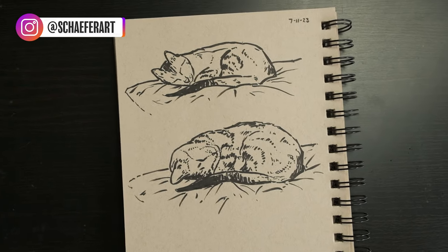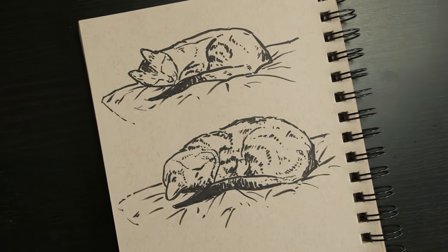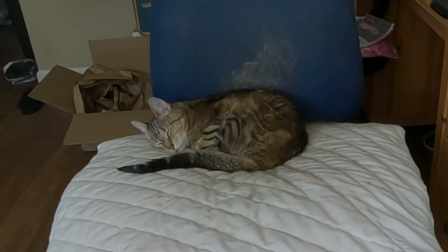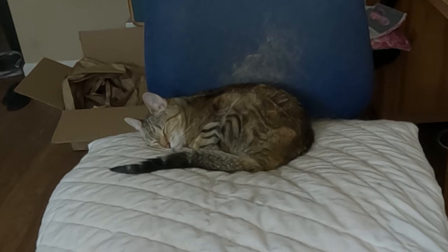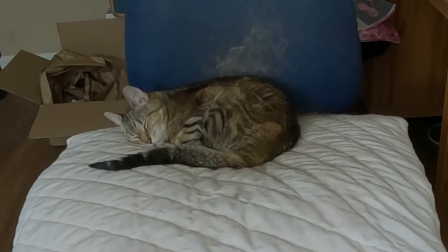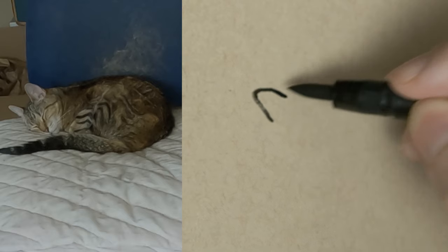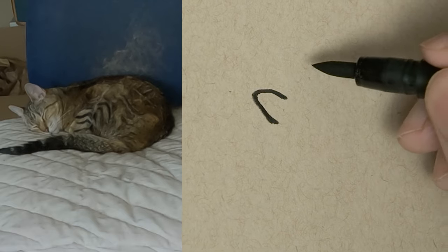In today's video, I'm going to be drawing my cat from life with a brush pen. These are just quick ink sketches. There she is sleeping, and this is actual video of her. You'll see as the video progresses that she's going to move a lot here and there, so I have to be quick with these sketches.